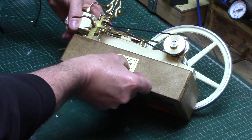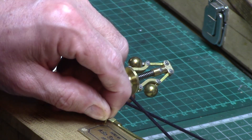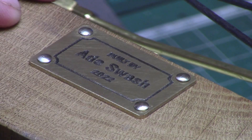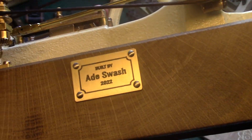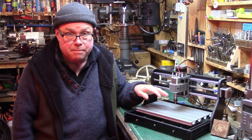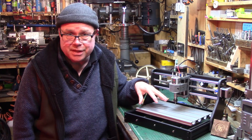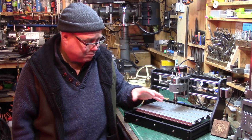I think considering this was my first attempt at engraving metal, it worked out quite well. So there you have it — the 3018 mini engraver router CNC machine. I have to say this little machine has far exceeded my expectations.